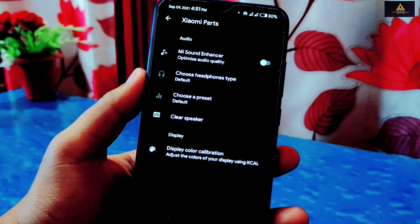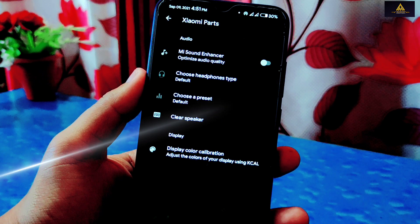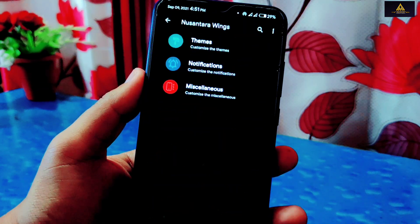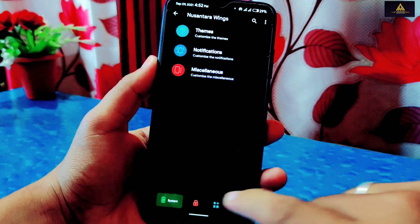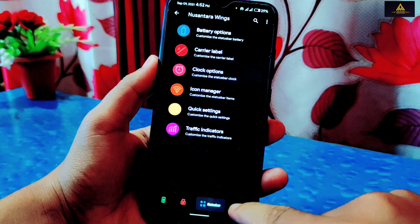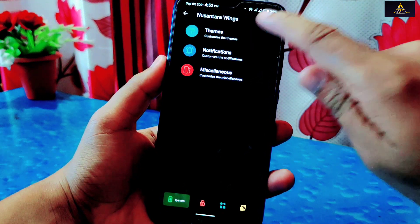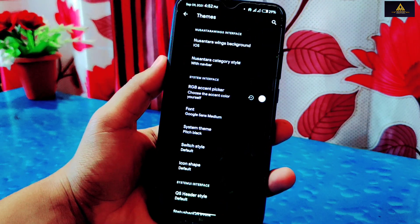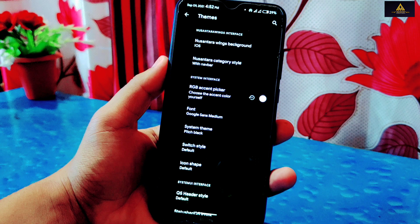Inside Xiaomi parts there is MI Sound Enhancer, headphone type option, and clear speaker. Now going to Nusantara Wings settings — there are lots of settings available: a system section, lock screen section, status bar section, and hardware section, and from all of them you can do lots of customization. In the theme section you can change font, accent color, and icon shape.